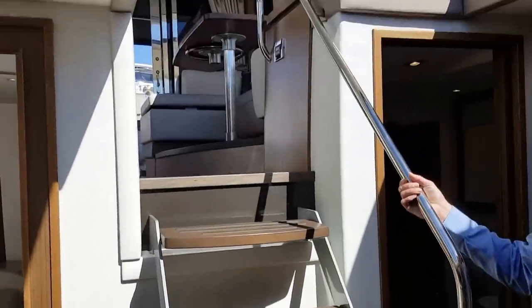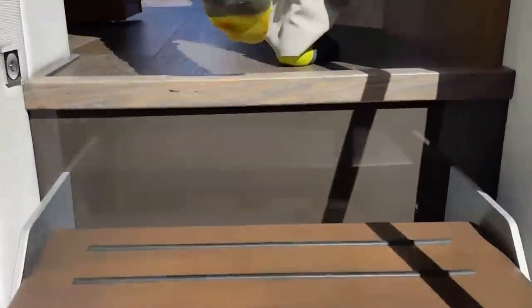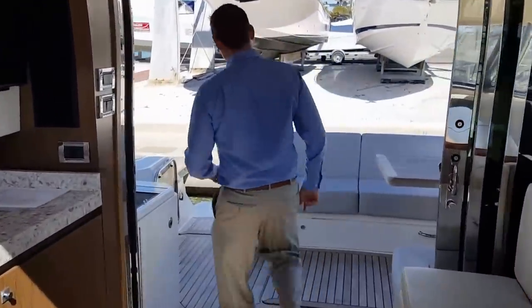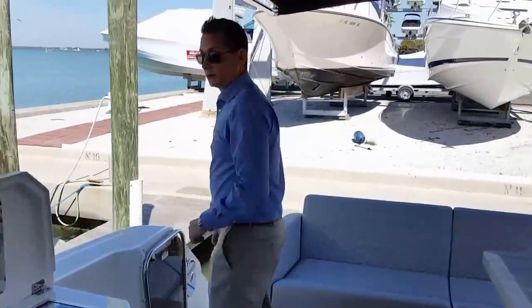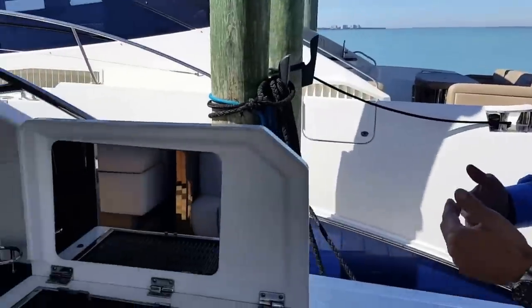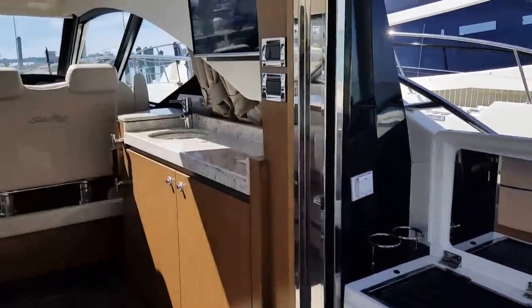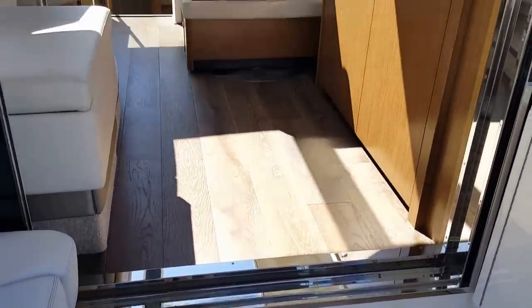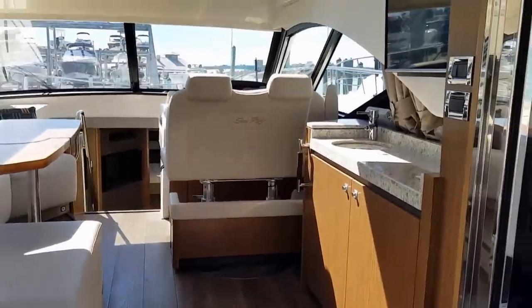Let's take a step back up to the salon and cockpit area. As we walk from the salon, notice the seamless transition of the salon into the cockpit layout — probably one of the best laid out 51-foot sport yachts I have ever come across.